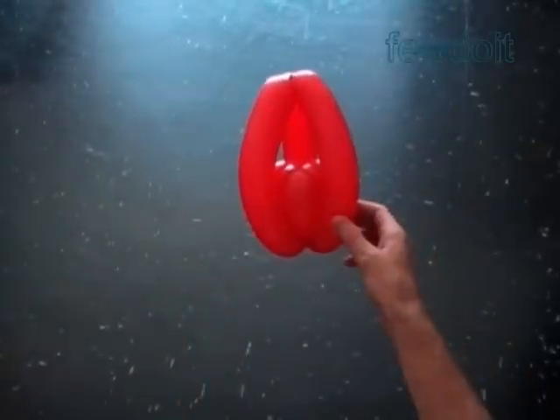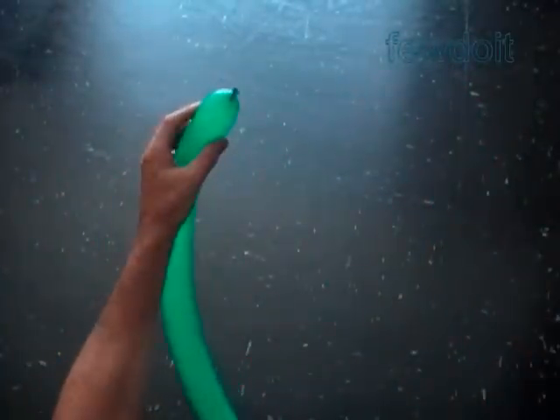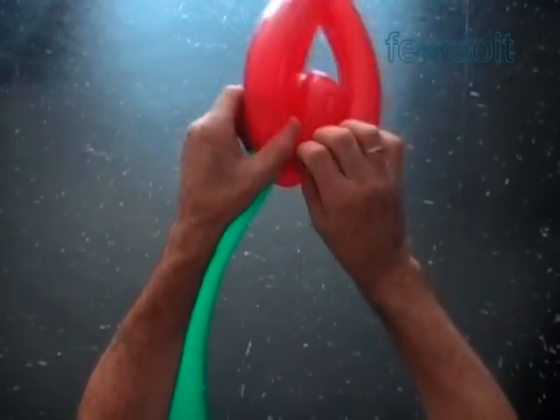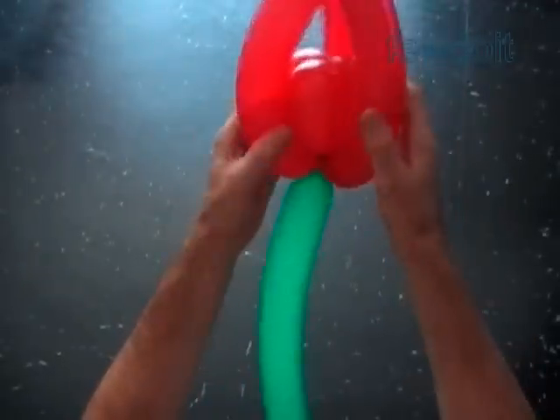We need a stem, and we can make a stem with different number of leaves. For the stem, inflate a green balloon leaving up to three inch flat tail. Tie the nozzle of the green balloon at the bottom of the blossom. Make sure to hide the green nozzle between red bubbles. We have made the flower with the stem.